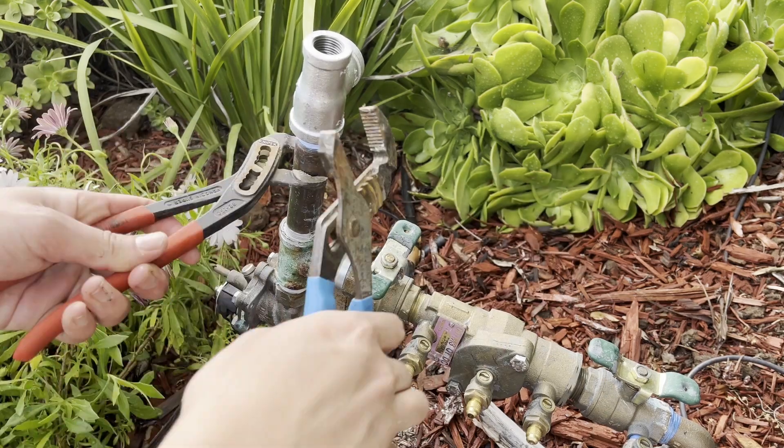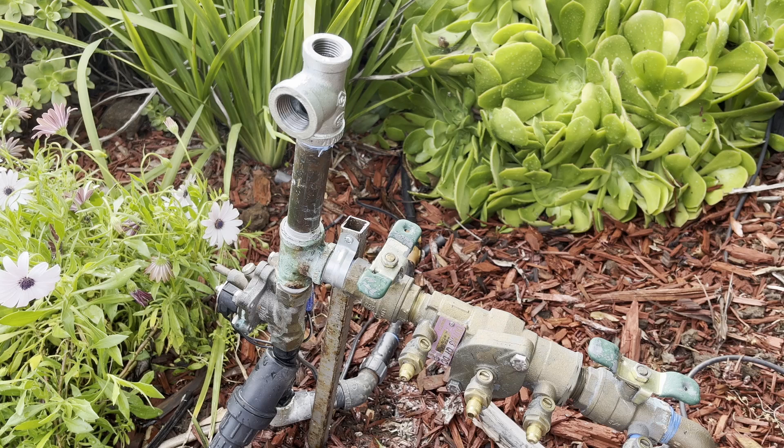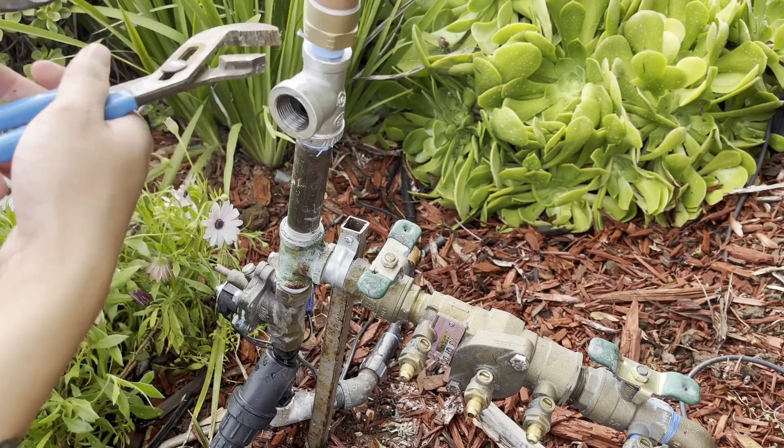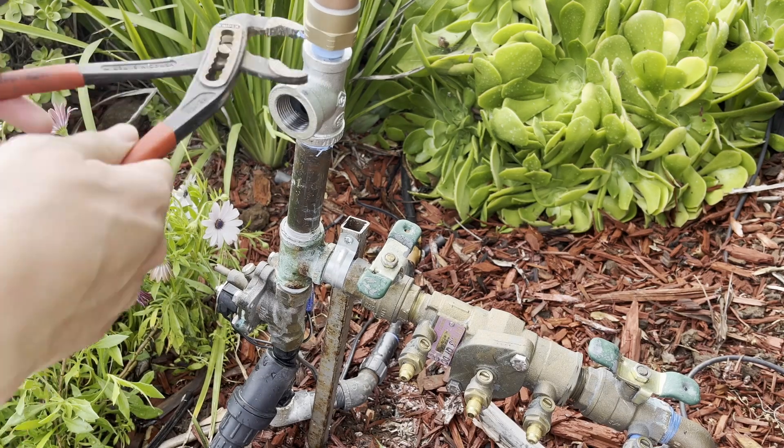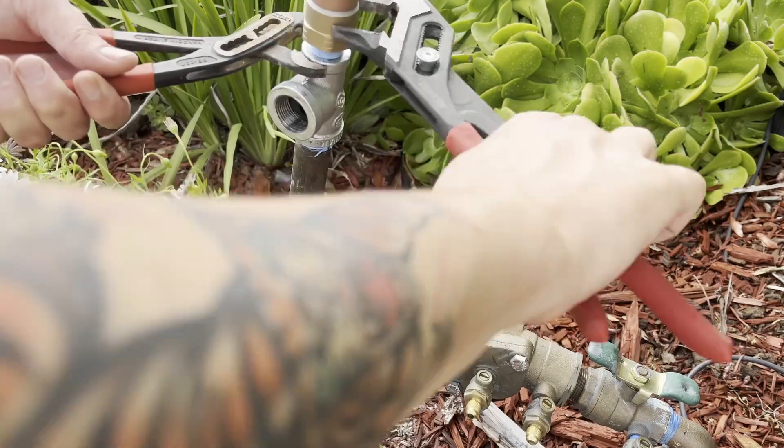The materials you use will depend on what your irrigation system is built with. In my case, the irrigation system is made of brass valves and the fittings here are also brass, so it's okay to use galvanized. Though if your system is copper, you should only use brass or stainless fittings. And of course, if you're using PVC, just use plastic.